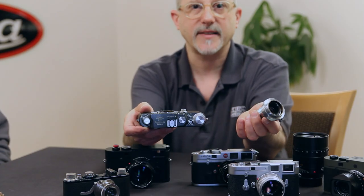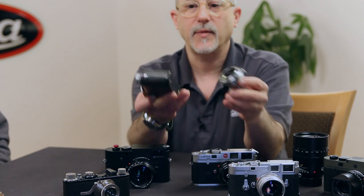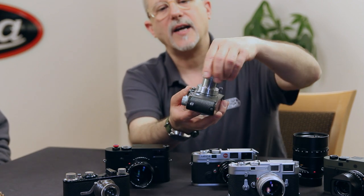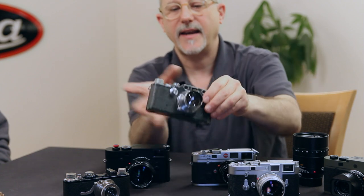All of the Leicas made at the end of the Second World War were finished in gray lacquer or gray paint because they didn't have enough money or resources for chrome. You might say, well, what about all the chrome that's on that camera? The parts were already made, but they couldn't chrome the top and bottom plate. So there you have a wartime Leica 3C-K camera.